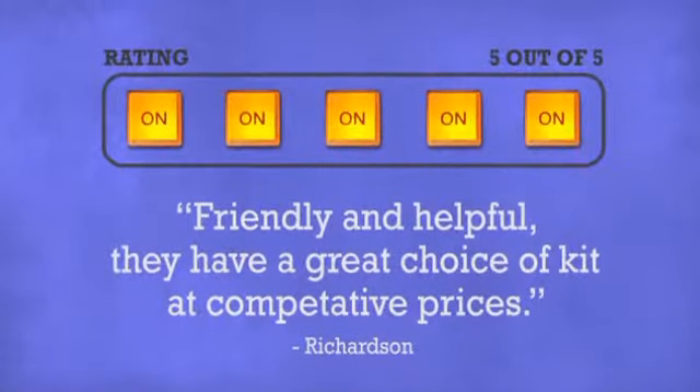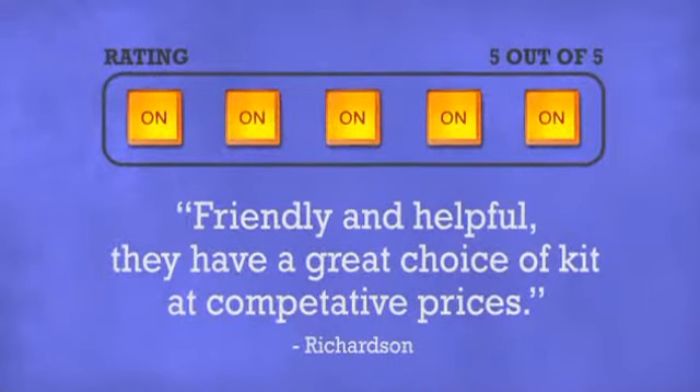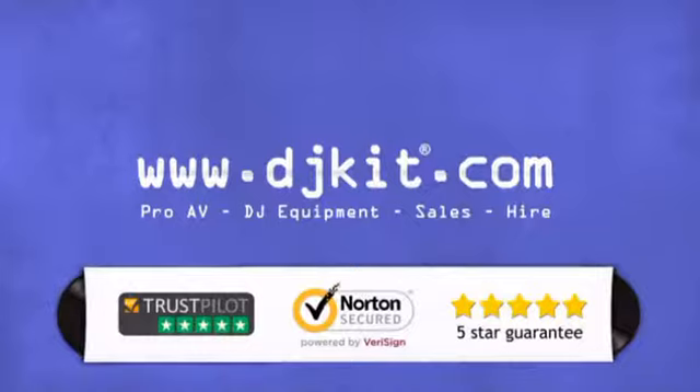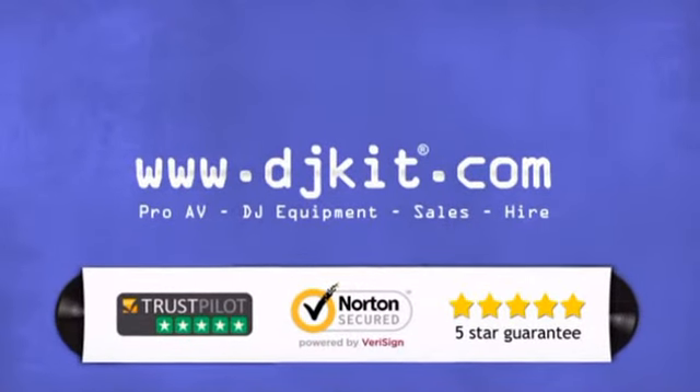Don't just believe us. Ask the DJs. At DJ Kit you get the best prices on your lighting and effects with fast free shipping. DJkit.com for all your DJing needs.